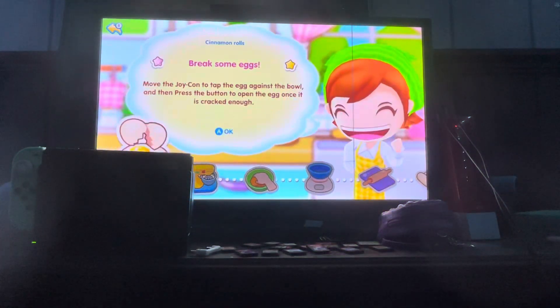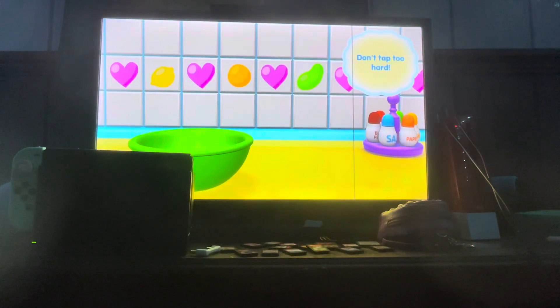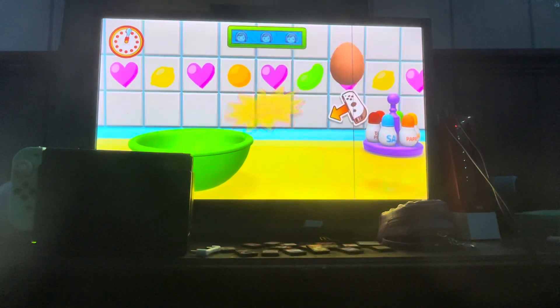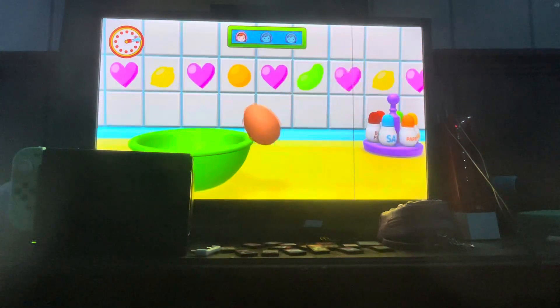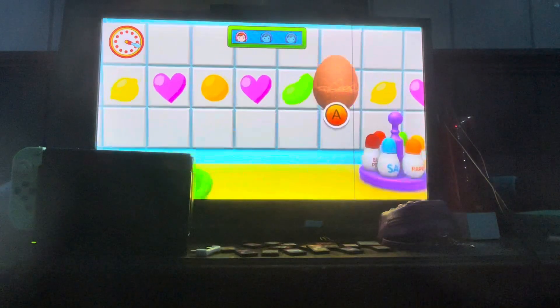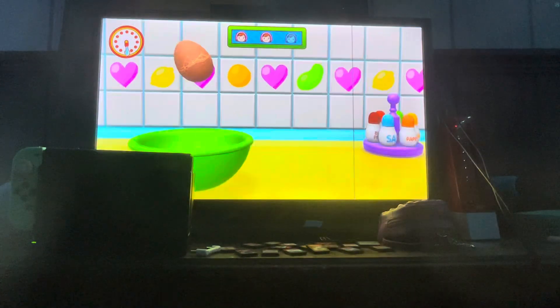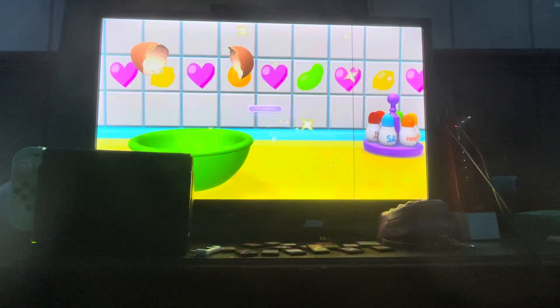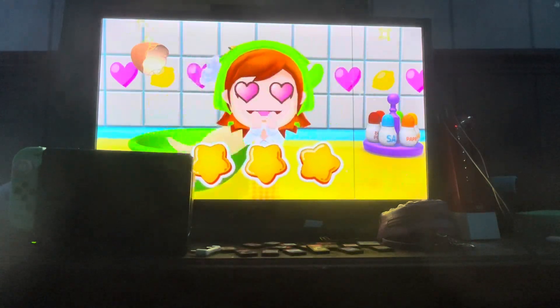First up, break some eggs. Yes, Mama, I agree. Ready, get set, go! Look at that, another one, such skill. Amazing. Hooray, mama's impressed! Next up, mix the dough.